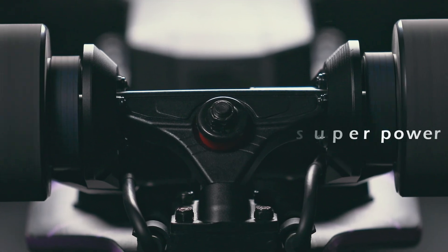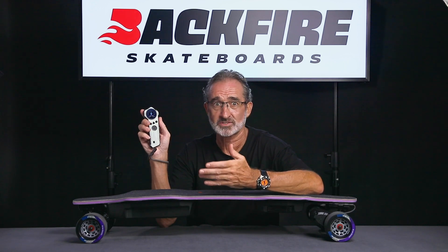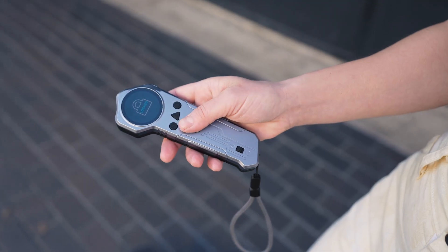The Zealot S2 is equipped with twin 5255 motors which provide you with 1,750 watts of superpower. Another feather in our cap is that Backfire now manufactures these motors directly.